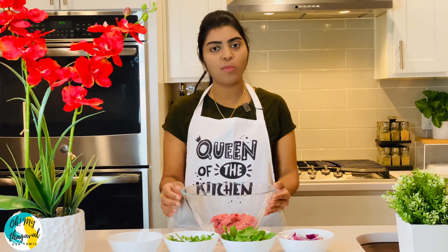Rest the mixture for about one hour. Then put the mixture onto the skewers using your thumb and four fingers, pressing to shape the kebab.